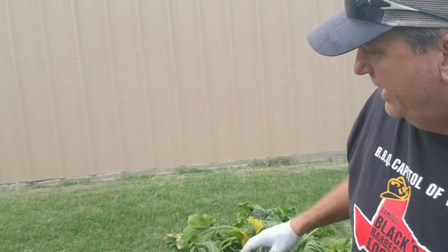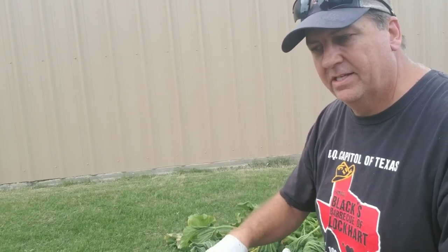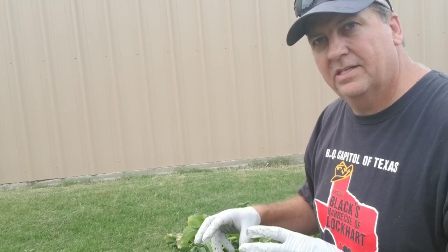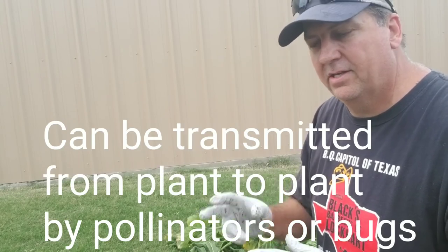I think what happened was that the roots — since I do root-stout everything — just got composted right there in the dirt, and I think it just stayed dormant until the spring and then went from one plant to another. I've still got two plants that are healthy.